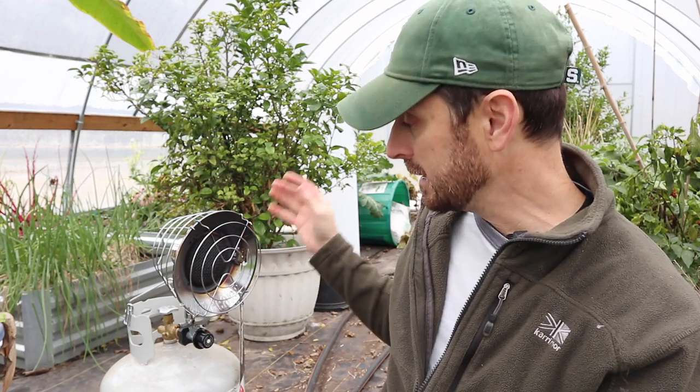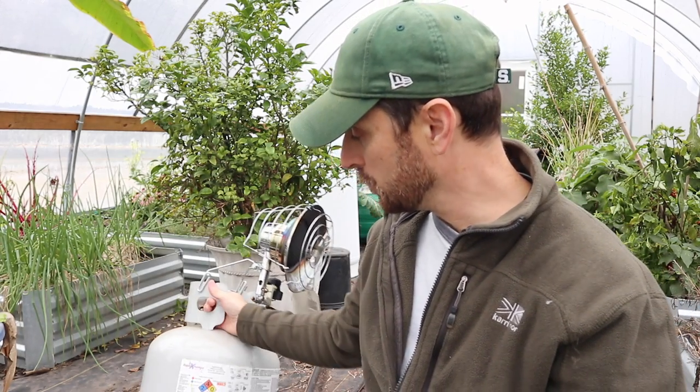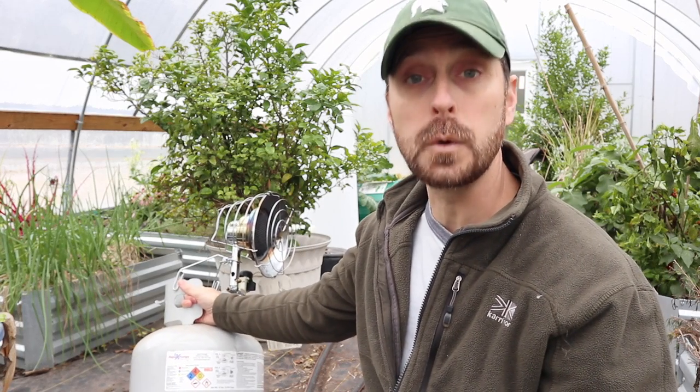This is a bottle top heater and it just sits on any propane tank. These are your normal grill propane tanks — they're 20 pounds and they have 4.6 gallons of liquid propane inside. So the big question on everyone's mind is how long is one of these small 20 pound tanks going to last me?